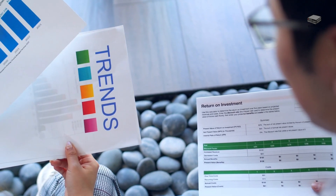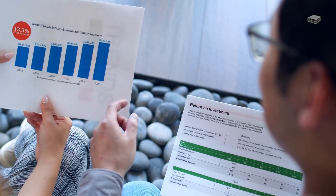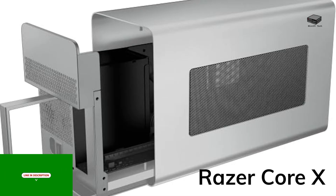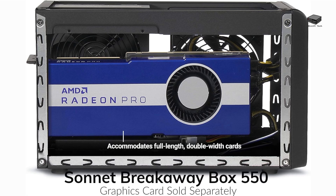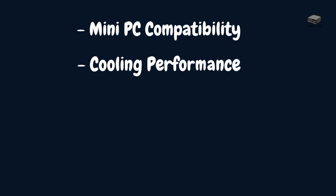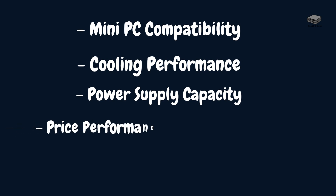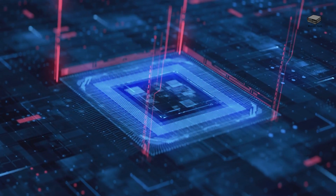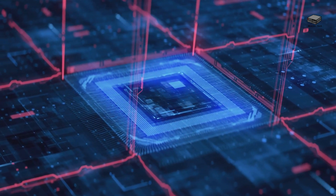Now let's talk budget. Not all external GPU setups will burn a hole in your wallet. Here are some affordable options. The Razer Core X is a popular choice for its simplicity and compatibility. The Sonnet Breakaway Box 550 is great for those who want solid performance without overspending. The Aurora Mini GPU enclosure is a budget-friendly option with no-frills functionality. When picking an enclosure, look for compatibility with your mini PC, cooling performance, and power supply capacity. Don't forget to check price-to-performance ratios — you want the best bang for your buck. But the enclosure is just part of the equation. What about the graphics card itself?